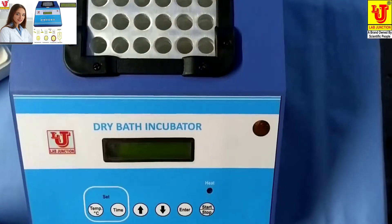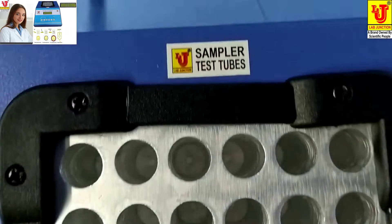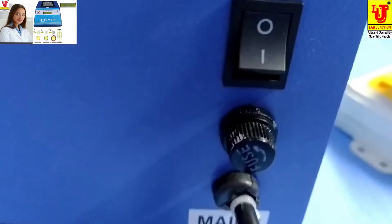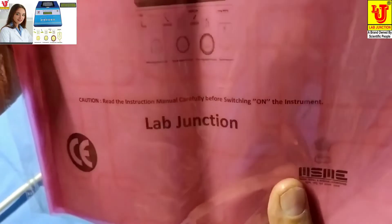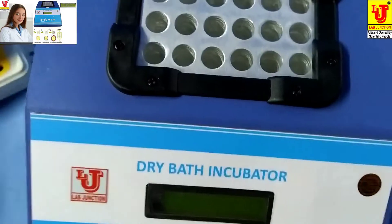This model is LJ352. This is the front view, side views, and back view. On the back side, two controls are there: an on/off control and a fuse facility. With this instrument, the accessories include an instruction manual, dust cover, and warranty card.